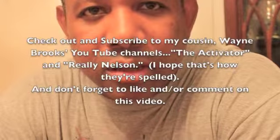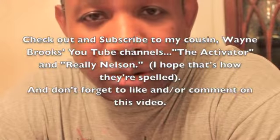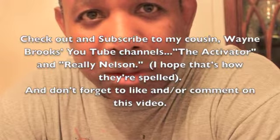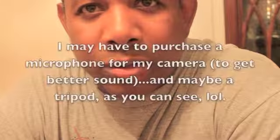I want to thank my cousin Wayne for letting me purchase it from him. I'll be able to make much better looking videos. I love my David Letterman tribute, but I think it could have been a little bit better if the webcam was a little bit clearer. I wish I would have gotten it a month earlier — probably two months earlier — so the video would have been much clearer.